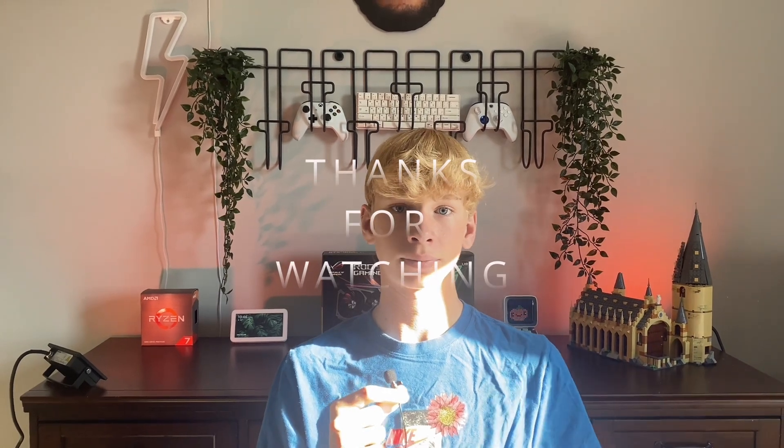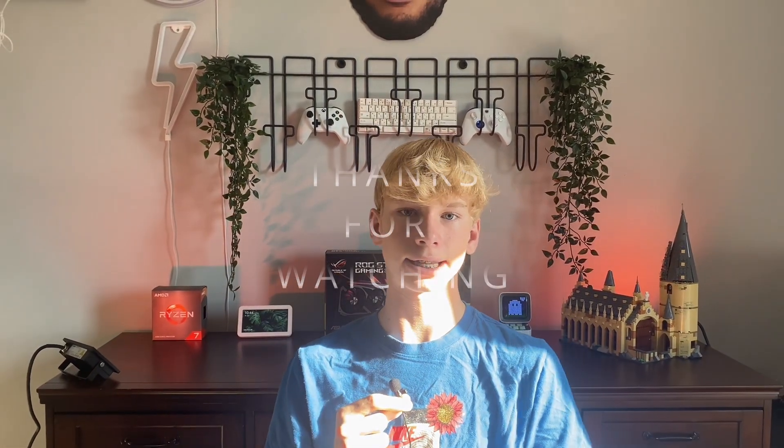That is a wrap for this video. I really hope you learned something you can apply to your own setup. If you did and you want to see more of this content, definitely hit a sub or even a like — they both would mean a lot. Thank you for watching and have a good day. Peace.